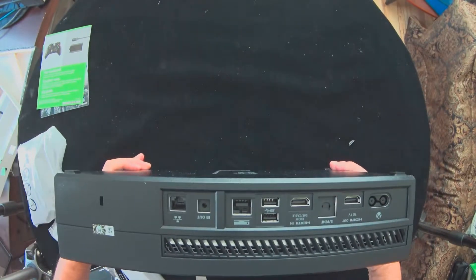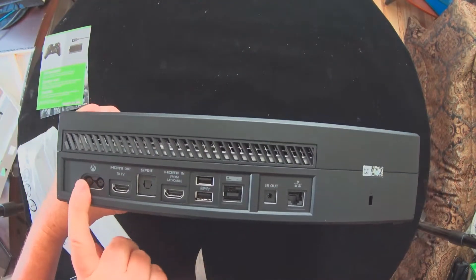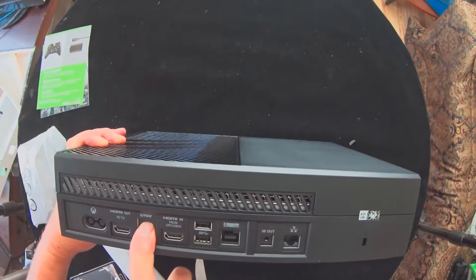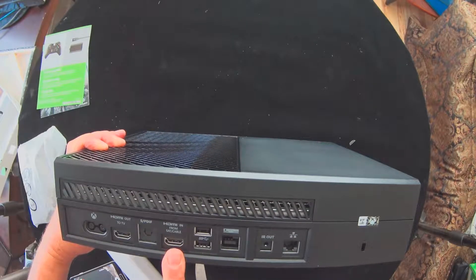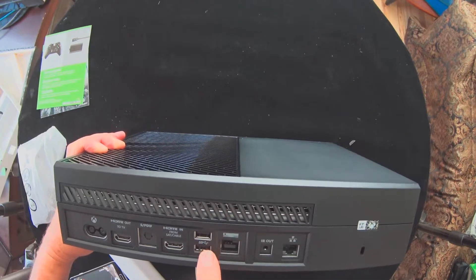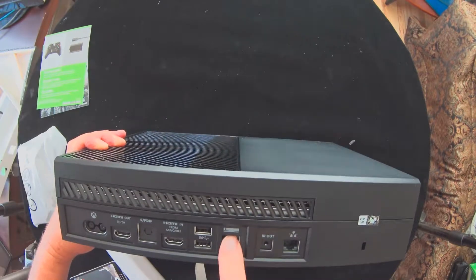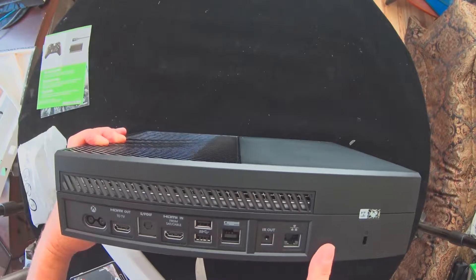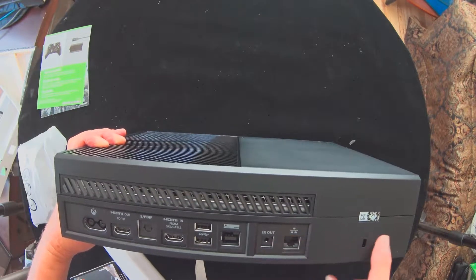HDMI. Let's see what we got in the back here. We've got power cord, HDMI out to TV, sound, HDMI in from satellite or cable — this will pass your signal through to your TV from your cable provider — two USB ports, what looks like a Kinect port, IR out, and Ethernet.